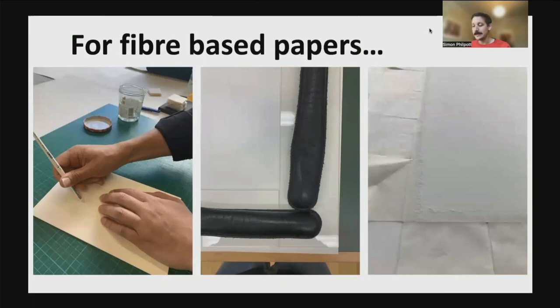For fibre-based papers, we use a 10% solution of Klucel G in ethanol. We place the hinge on a scrap of mountboard and brush the Klucel G liberally on the rough side of the feathered edge, again about one centimetre in. The hinge is immediately turned over and attached to the edge of the photo. We press this down before applying even pressure with a bone folder. We continue adhering hinges around the photograph, attaching three to four hinges at a time, before weighting these with strips of non-woven polyester, blotter and perspex. These hinges take about 20 minutes to dry.